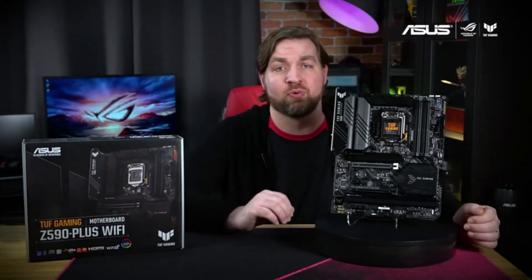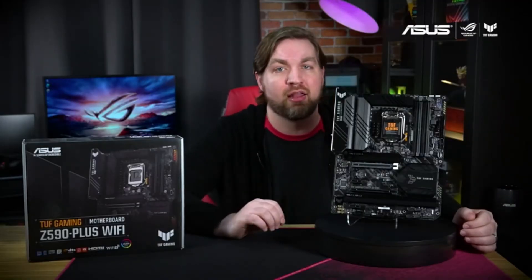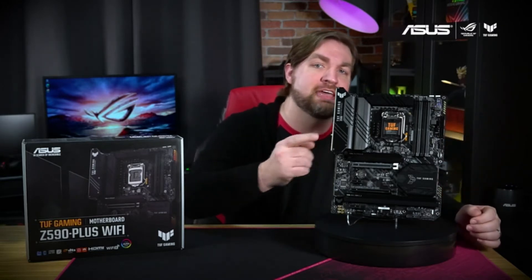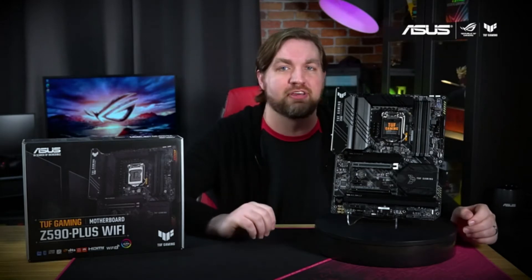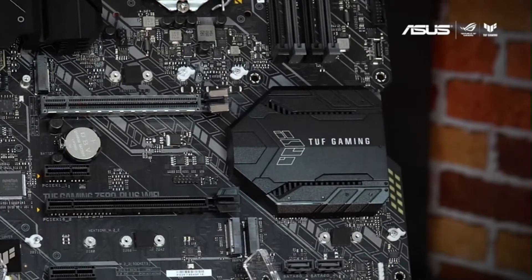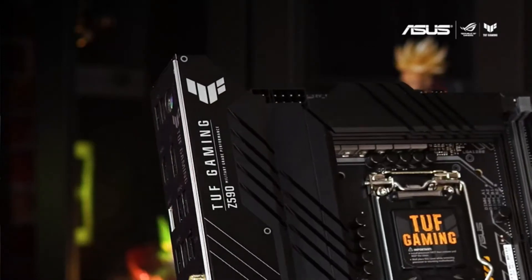This full ATX motherboard has a military-esque black and gray color scheme with yellow accents that are a staple of the Tough series. The two-tone black aluminum heatsinks give it a sleek yet rugged feel. You can see the new Tough Gaming badge prominently displayed on the extra-large VRM heatsink, as well as the I/O shroud and audio cover.